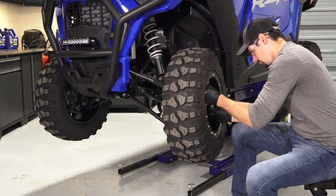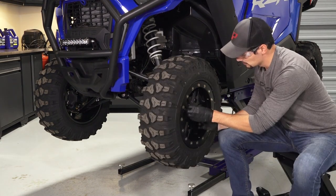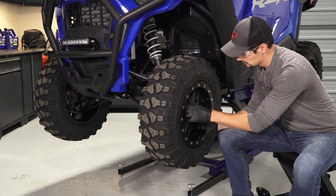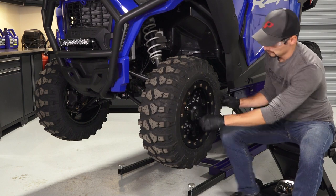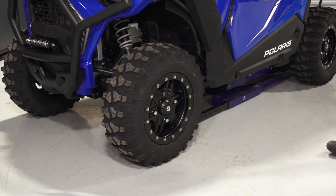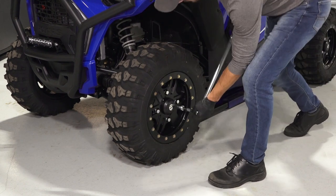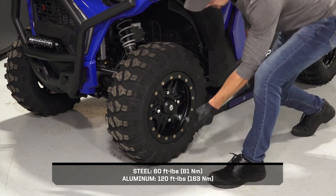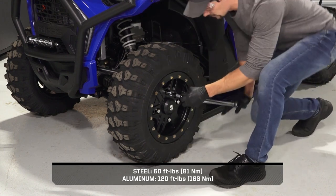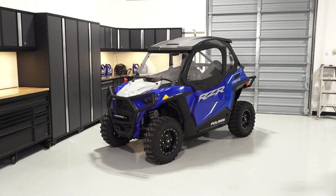Next, reinstall the wheel on the vehicle and tighten the lug nuts until fully seated. Then safely lower the vehicle until the tires begin to touch the ground — this will help keep the wheels in place when torquing. Once lowered, torque the lug nuts to specification in a criss-cross pattern, then lower the vehicle completely.